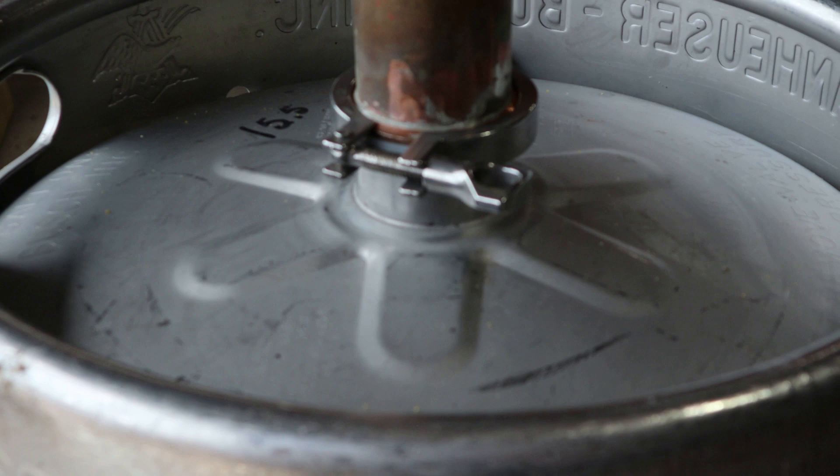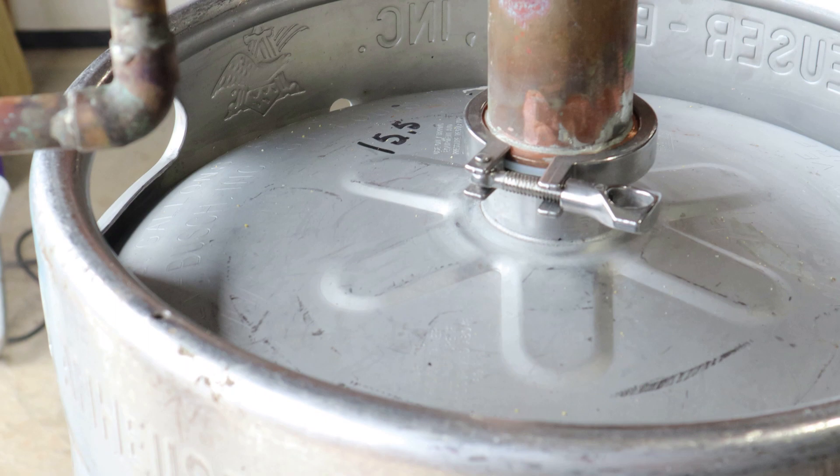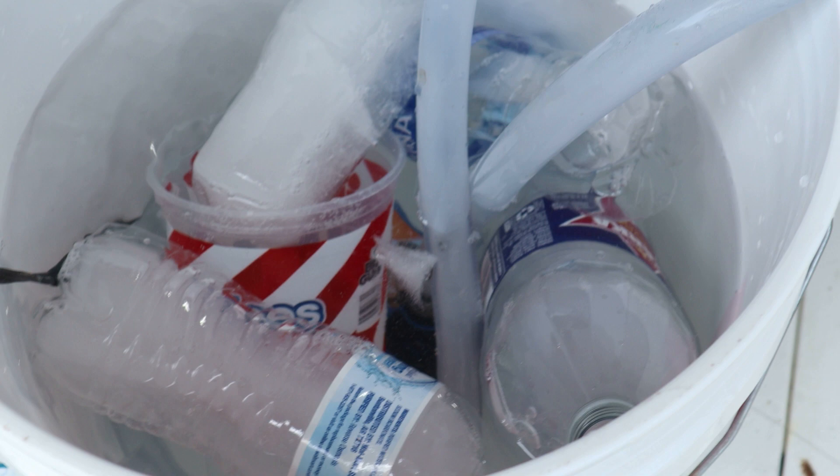I wasn't watching it very close at the beginning and the temperature jumped up there a little higher than it should, so now I'm having to bring it back down. I got me a bunch of old ice — I save my Circle K cups in the morning when I go get my breakfast tacos with my dogs on their ride. I freeze the ice in the cup and throw the ice in. The recirculation is better here.